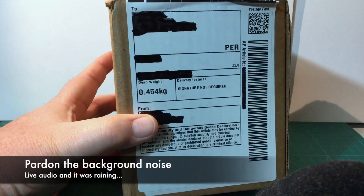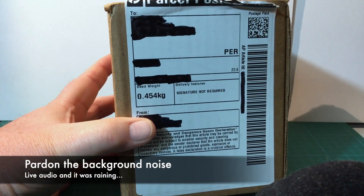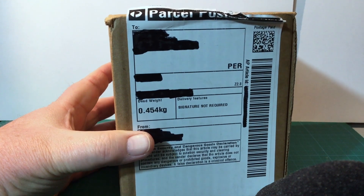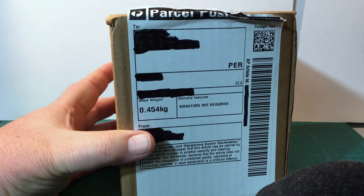I've had this parcel arrive. I'm not sure what it's going to be — I have a bit of a guess, but I'm not entirely sure. So let's do an unboxing and find out what it is.